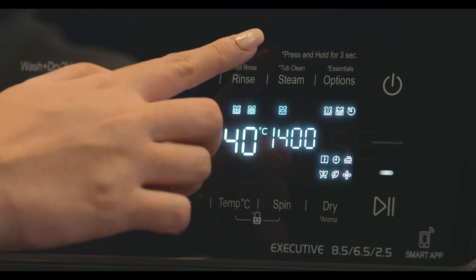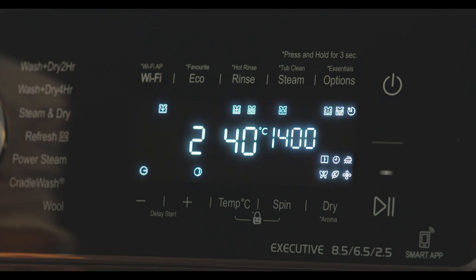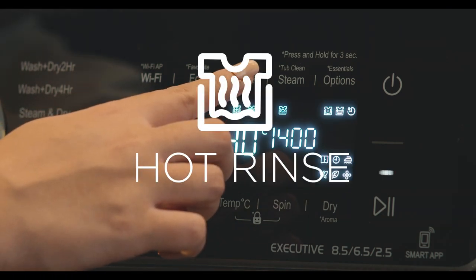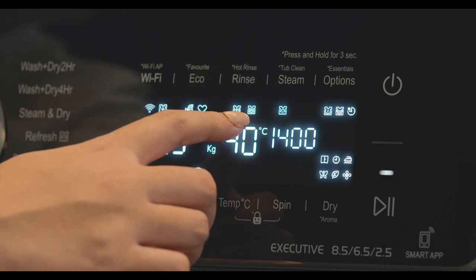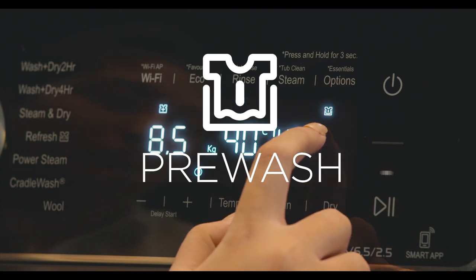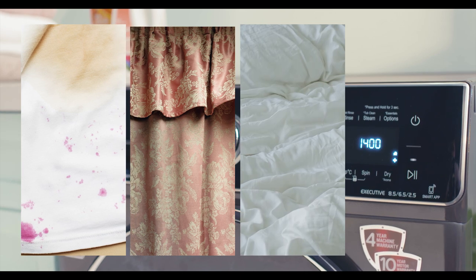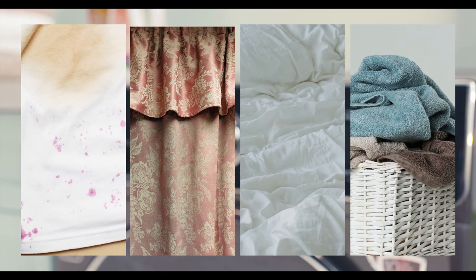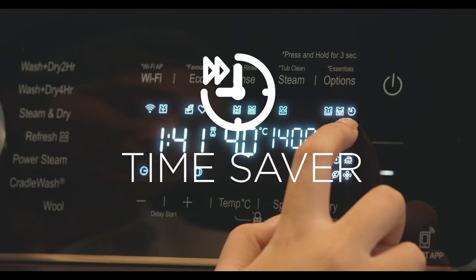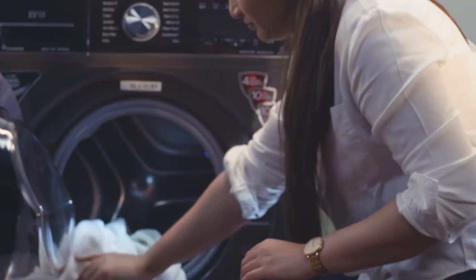Extra Rinse allows you to add one additional rinse cycle to the selected program. Hot Rinse allows you to add one additional rinse with hot water for extra hygiene. Pre Wash is a preliminary wash before the main wash starts — ideal for heavily soiled clothes, curtains, bed linens, and bath and kitchen towels. Time Saver is for when you need clothes washed quickly; it is not recommended for heavily soiled garments or linen.